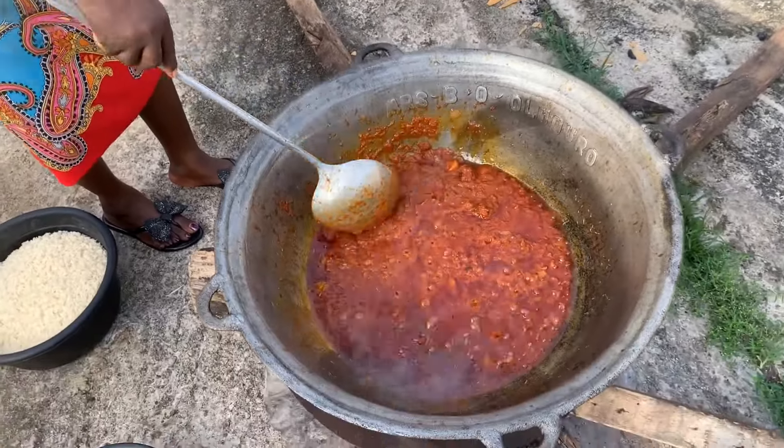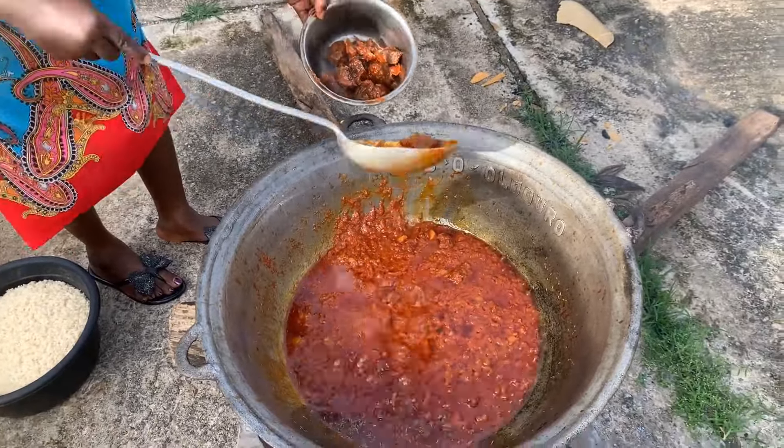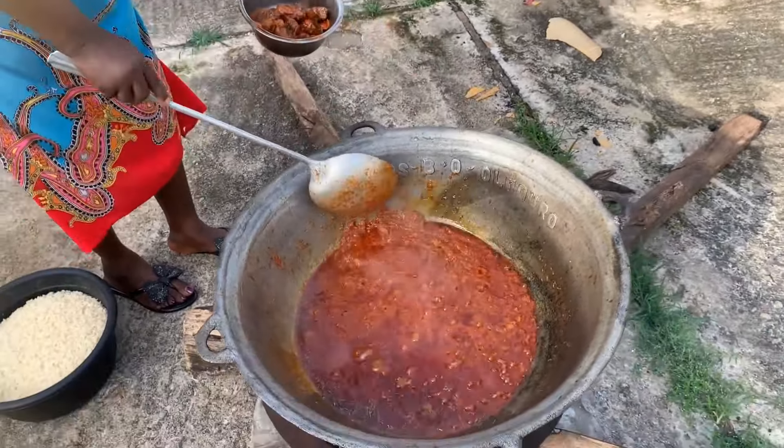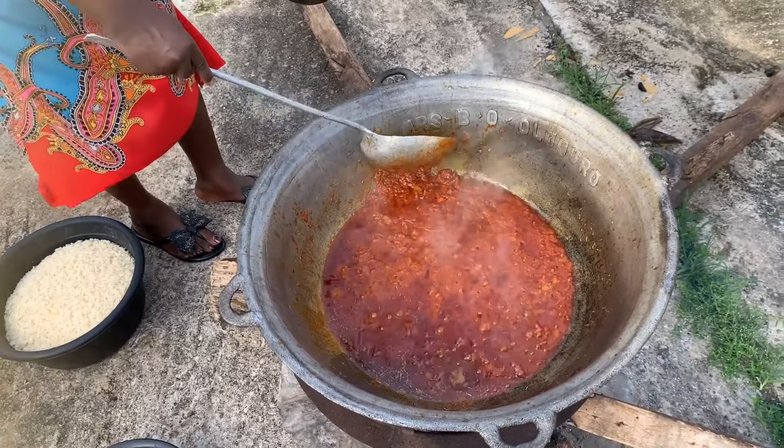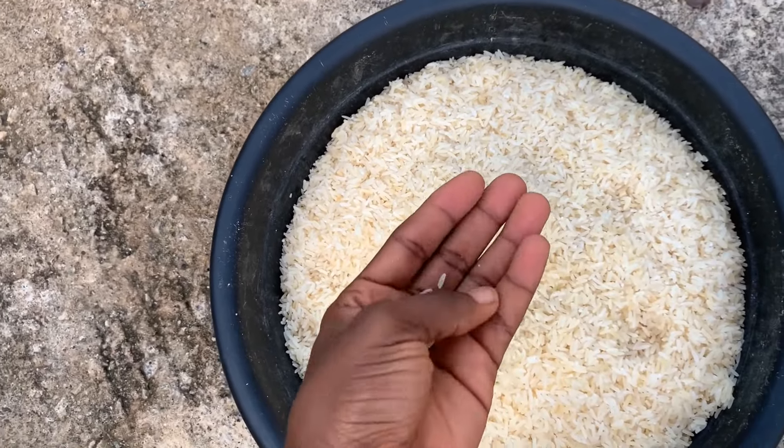So we're just going to put our salt — salt should not be too much. Just to make the rice boil and taste right. We're basically waiting for our water to boil, because we added water already to the sauce. We washed the rice since this morning so that it won't take our time.